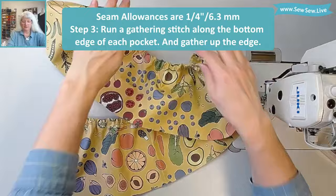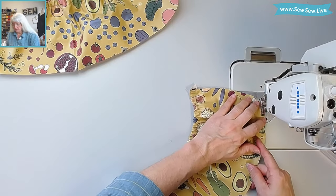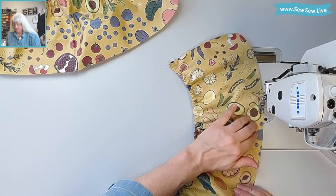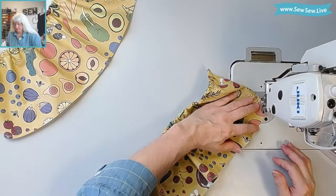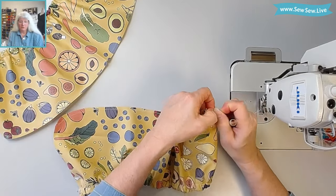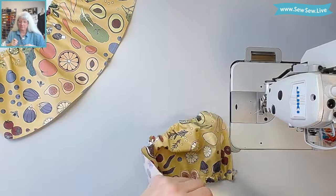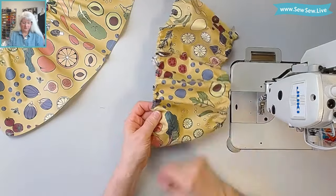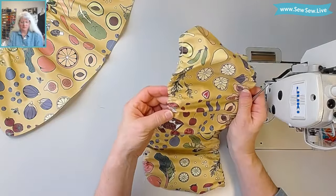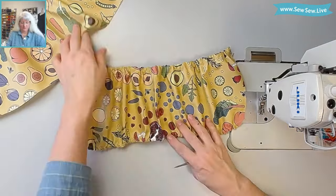Now that we have our two pockets with the elastic in them, we're going to put a gathering stitch along the bottom edge, going around the curved corner. Our seam allowances are a quarter inch today, so try to keep your gathering stitch inside that seam allowance. This is going to give our pockets some volume. Now we're going to gather up this bottom edge — we're going for roughly the same width as the top of our pocket. I'll straighten it out and line up the gathers so the bottom edge is a little less unruly. Let's get some gathers in the center, then repeat for the other pocket.